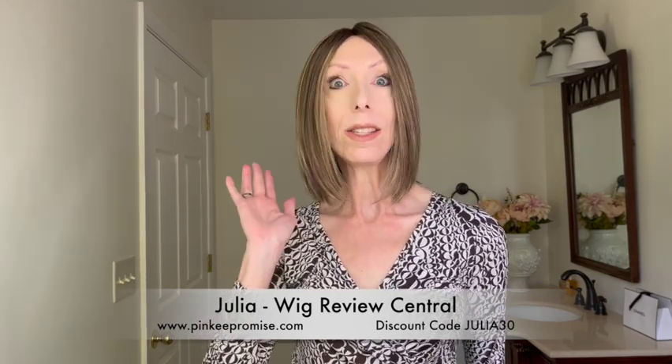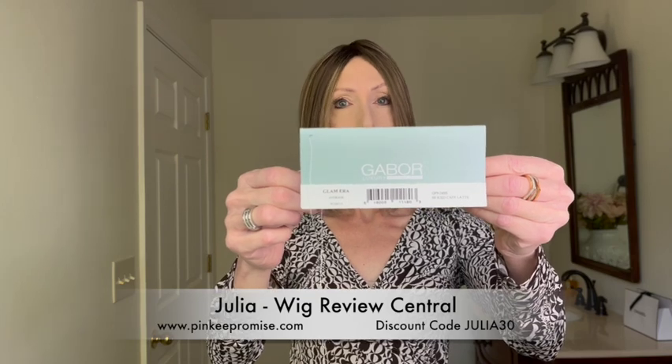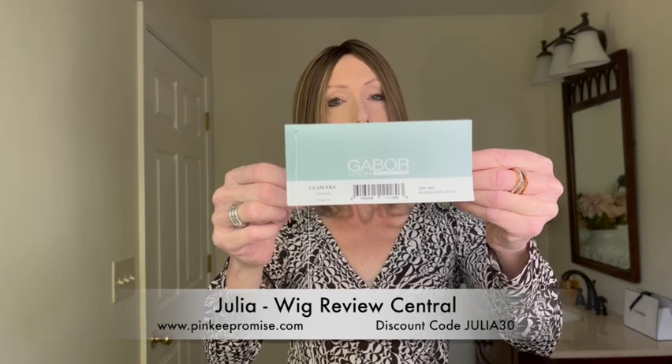We are bringing you a new Gabor Fall 2024 style. This is Glam Era, and I have Glam Era in the beautiful color GF9-24SS, Iced Cafe Latte. We're going to take a look at the color both indoors and outdoors later in the video.